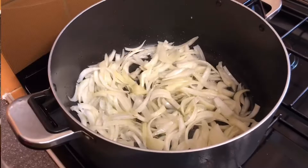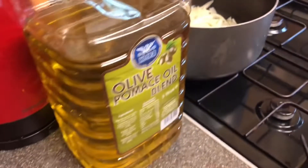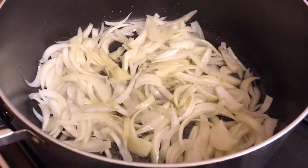I've got my onions and I've put eight tablespoons of olive oil in. I like using olive oil, it's one of my favourites. I'm going to put it on low heat and wait until it's golden brown.